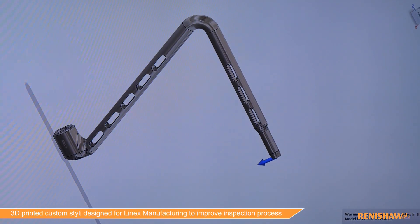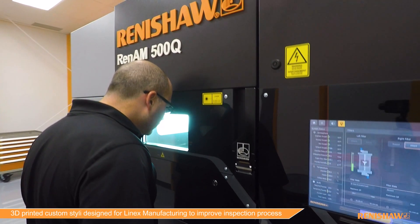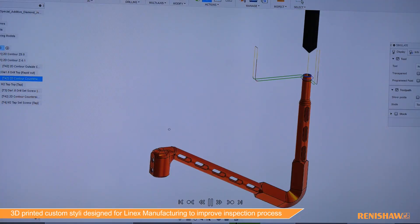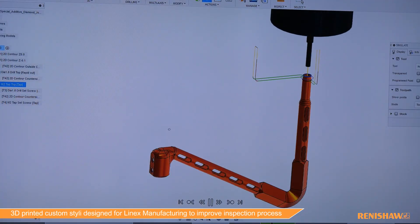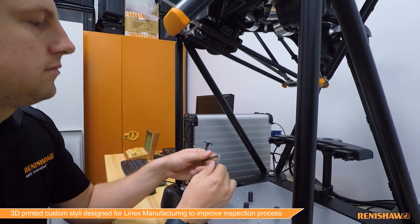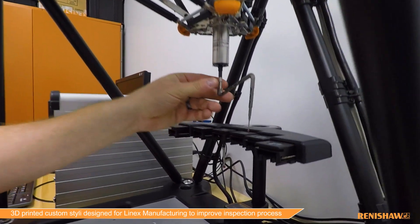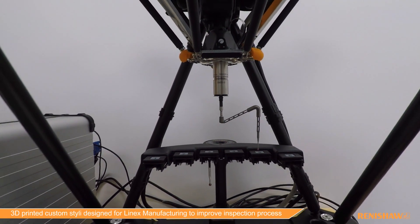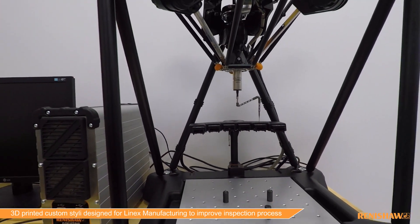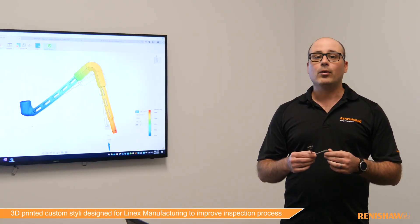We had to take into consideration the stiffness of the stylus with the triggering. We then printed multiple variations of the stylus and machined those on our five-axis to mount them into the Equator. We then looked at testing the stylus against the original design in order to benchmark and validate that the new monolithic design was actually more robust and repeatable than the original.